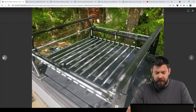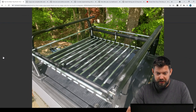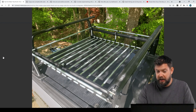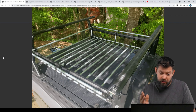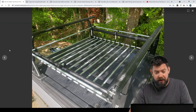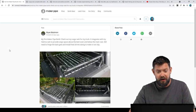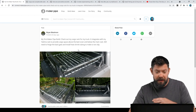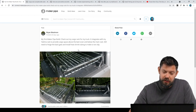He posted this picture when he got everything made up and assembled with still bare conduit. Definitely could have left it like this — it looks fantastic. But he said he had a few things to do where he wanted to make a hinge for the back gate and get some heat shrink tubing on there.